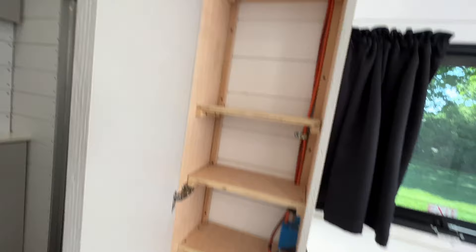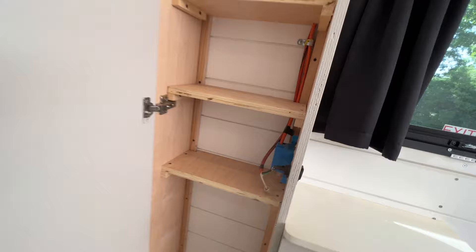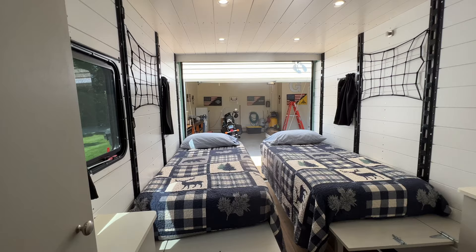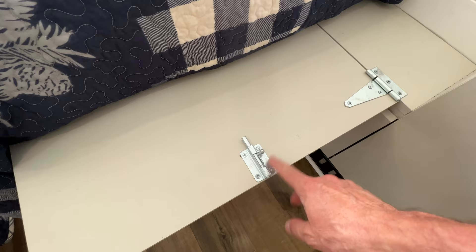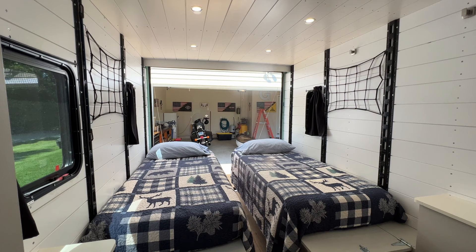I have a lot of storage underneath the beds as well. All these cabinets here — that wire is for my exterior light that I haven't wired in yet, but I will. Under each bed I've got three doors for more storage, completely open. These beds are just on hinges with a little slide bolt latch that keeps them in place on each side — they slide right up real easy.